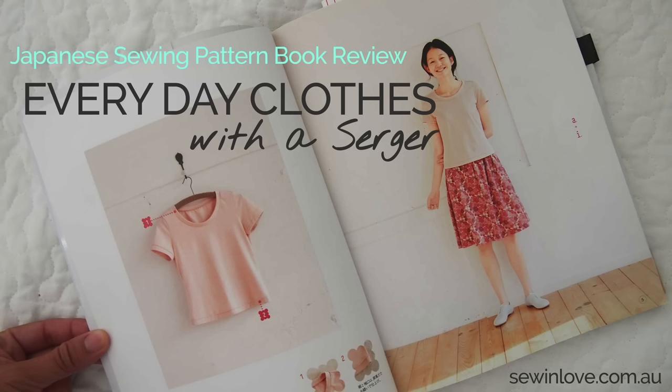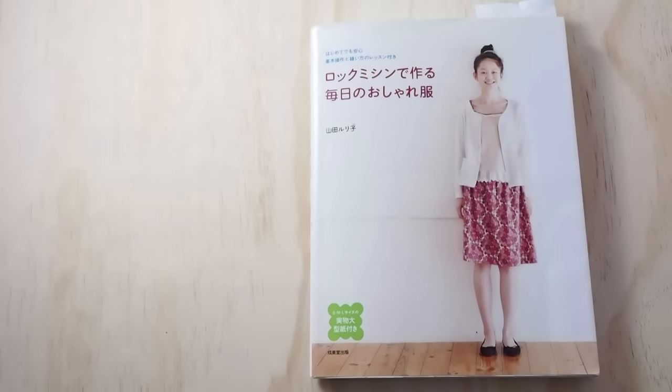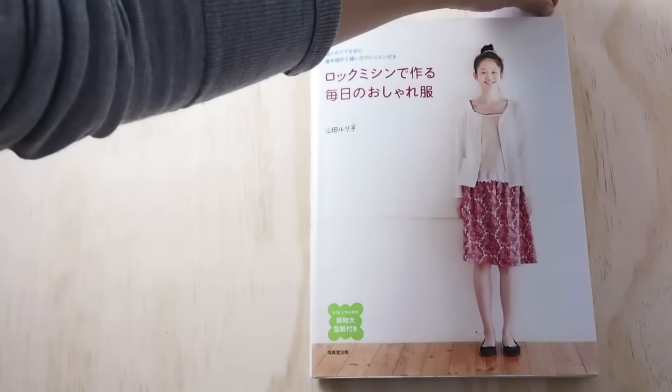Hi guys, it's Rin from Sew In Love. I've had this book for a while now and I'm excited to finally share this video review with you. This Japanese sewing book is dedicated to projects made using a serger, or an overlocker as we call it here in Australia. Let's take a look inside.